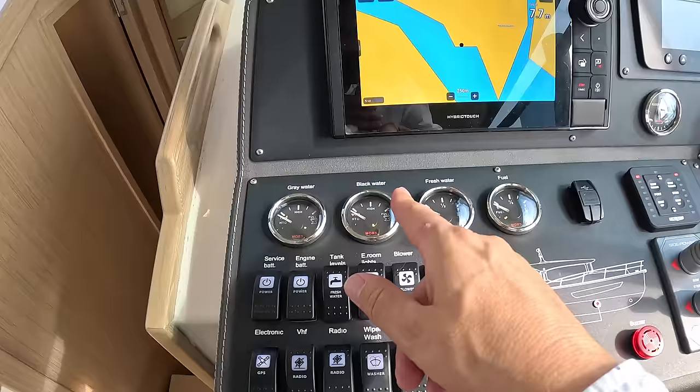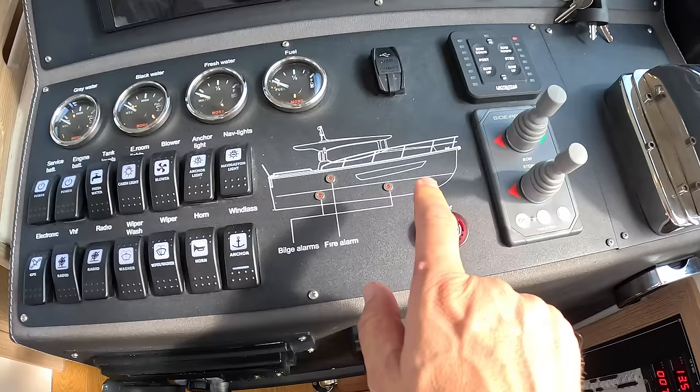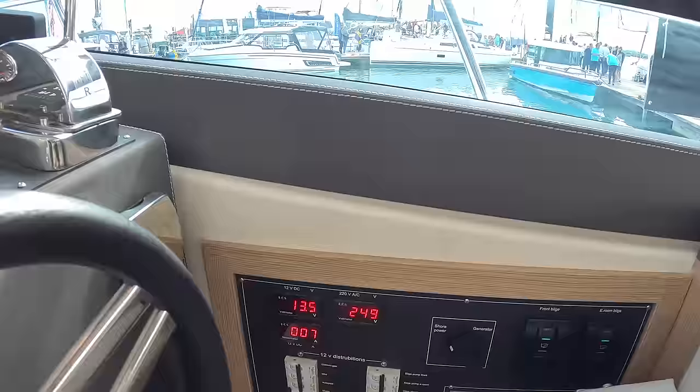You've got gauges for your fuel, fresh water, black water, and grey water, and then the switchgear for wipers, horn, all that kind of stuff — really simple. Even the buzzer is labeled 'buzzer' — that's actually an engine alarm, so if you had a problem with the engine it would buzz and let you know. VHF radio is down here along with all the circuit breakers. They've not tried to do anything flash — it's just perfectly functional, and for a lot of people that's exactly what they want.